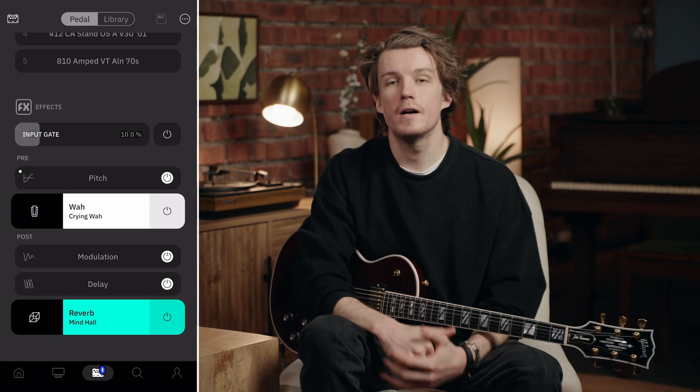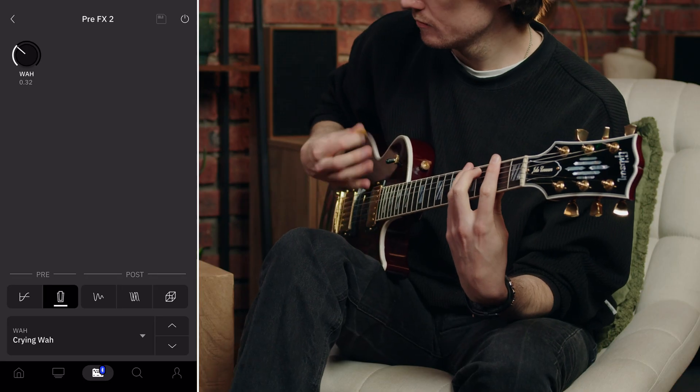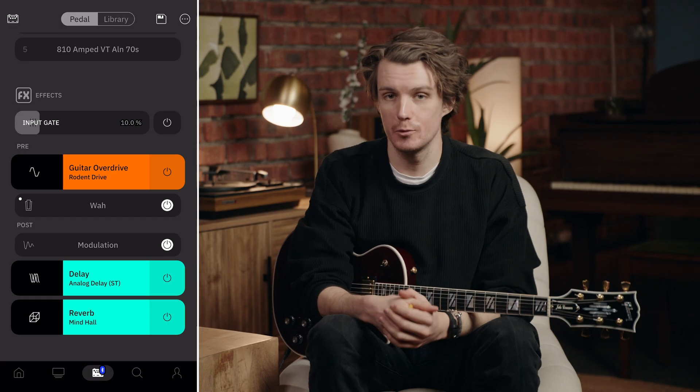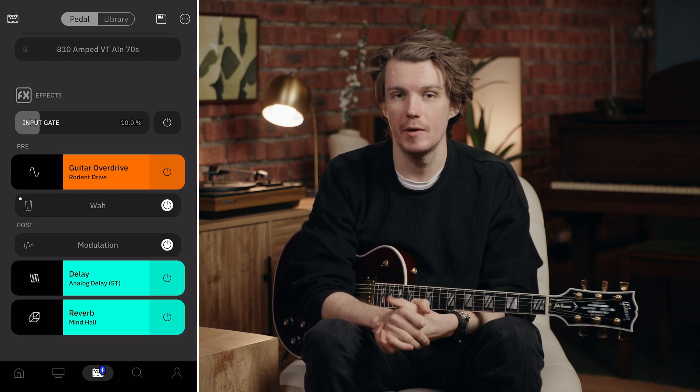What makes these wahs particularly powerful is how they integrate with the rest of your signal chain — the placement of your wah dramatically affects its character. Before gain, the wah shapes what frequencies hit your amp or overdrive; right now I've got the Crying Wire going into the BRIT2555. Placing the wah after distortion shapes the already distorted signal for a different effect altogether. I've set my signal chain up with a Rodent drive into a Crying Clyde wah with the Comet 60 capture for my amp tone.